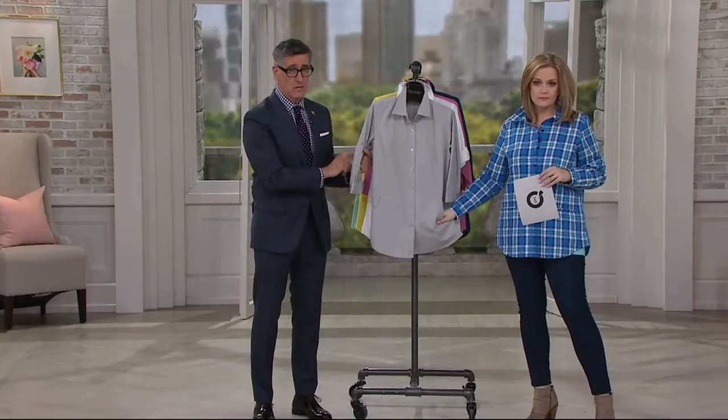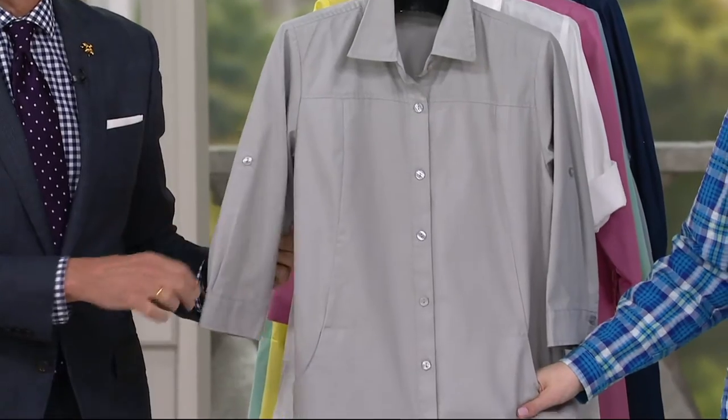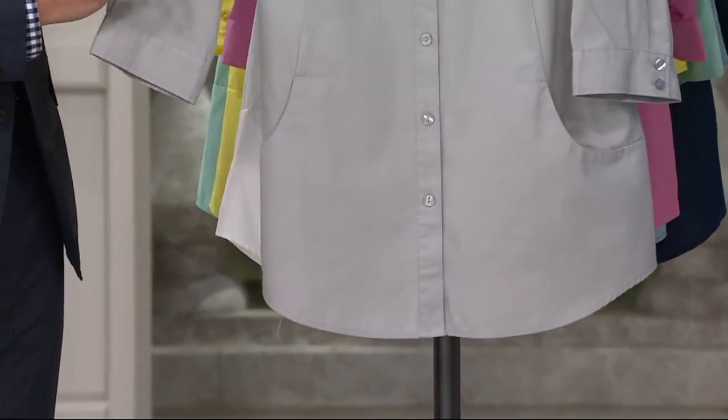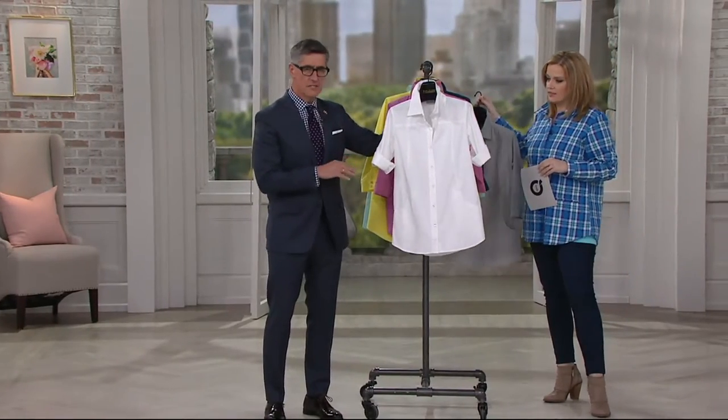Pair this with some color — put it with our new red signature pant, or a fabulous bright yellow jean, or a fun color in a cropped pant. Gray is, for me, the new neutral — goes with everything. This is really on trend. And I love that all the buttons are dyed to match, so it's very designer.